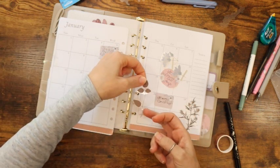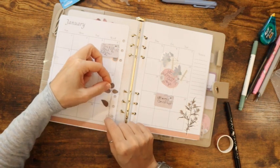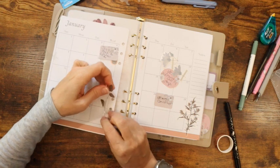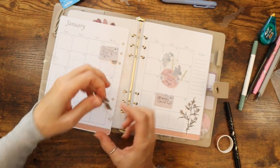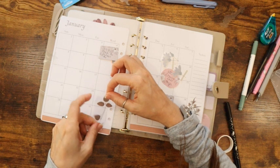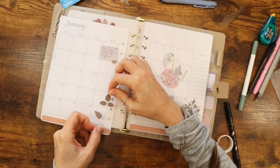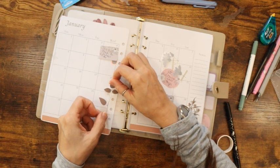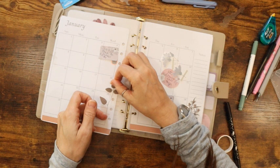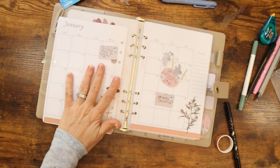I think I decided to do it on this side versus this side. Let's see how this is going to go. This little leaf does not want to cooperate.